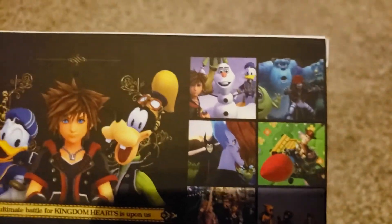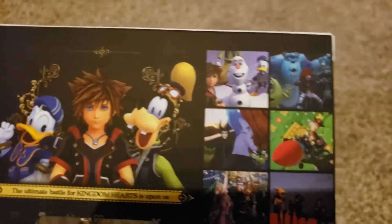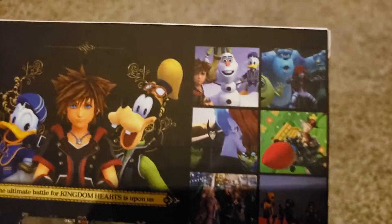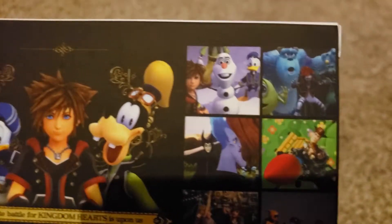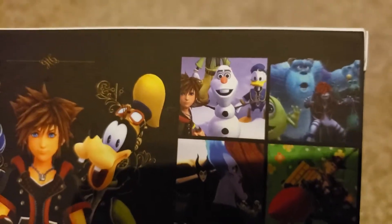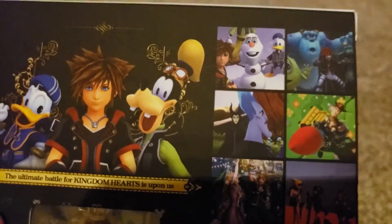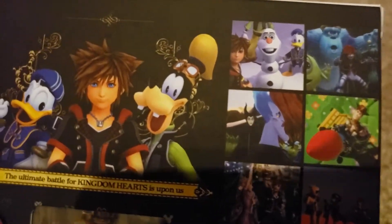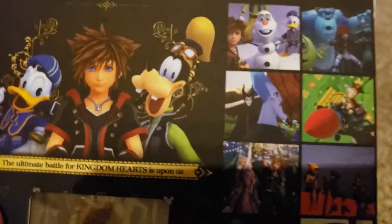Looks like we got that snowman from Frozen. I am not a fan of Frozen, but for people that are, I'm sure this is exciting. They meet up with the Frozen cast. They meet up with Monsters Inc. — that movie I actually liked. Here's a picture of Hades and Maleficent, I believe. I did like the movie Hercules, but I'm not such a fan of Snow White or whatever Maleficent is from.